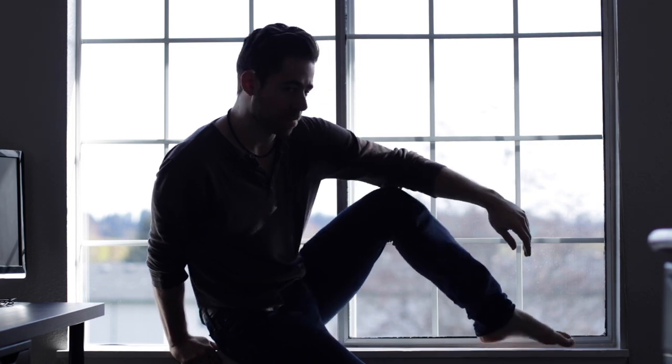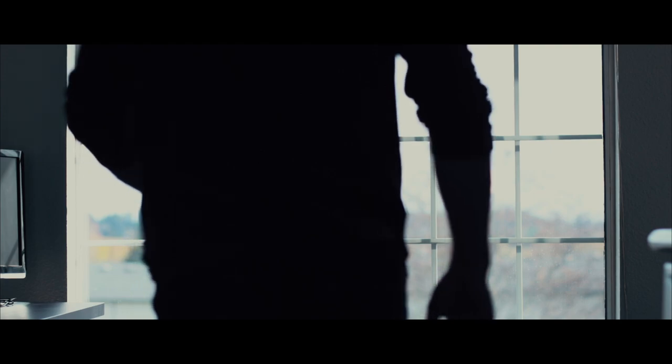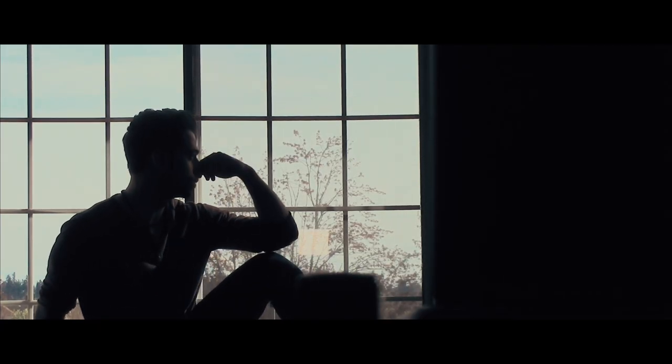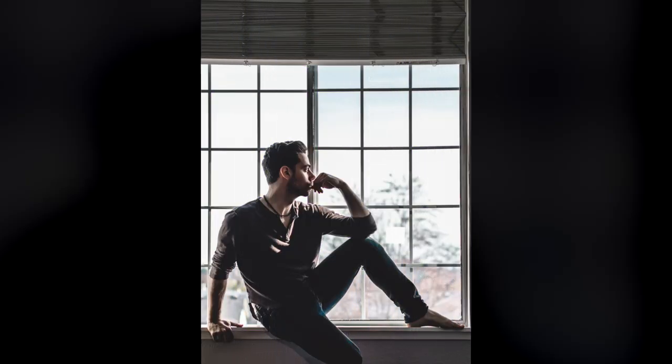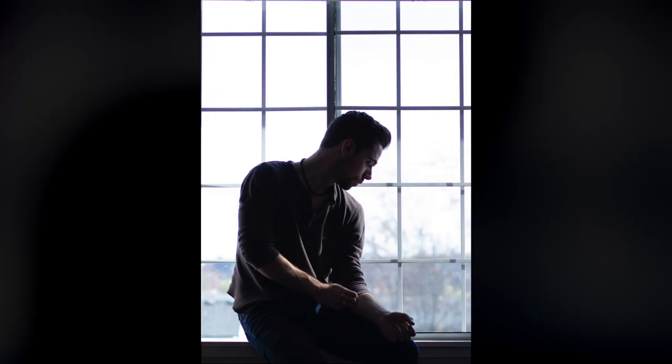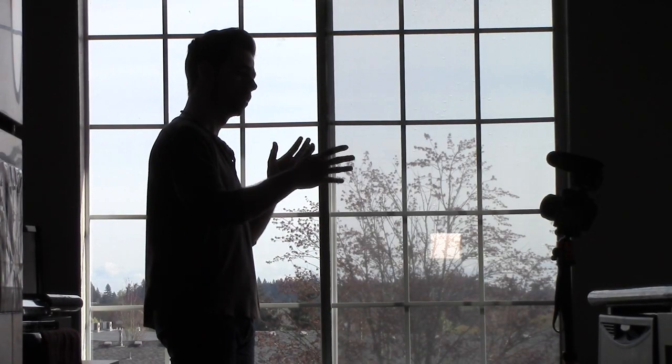I want to do something where I am in the dark and there's the lit window with a white, almost burnt background. I want to be positioned something like this, although it's very uncomfortable. For this shot I'll go a little more close up. I'm going to be using the light coming from the window, with a little extra light out there to give me a soft shadow. This way I can clean it up in post.